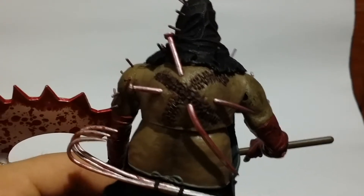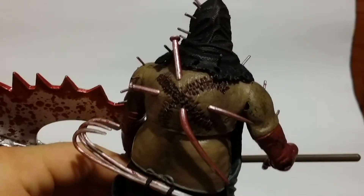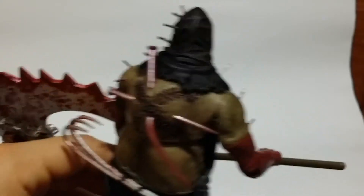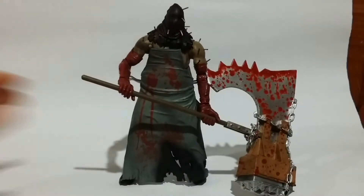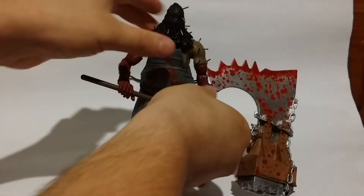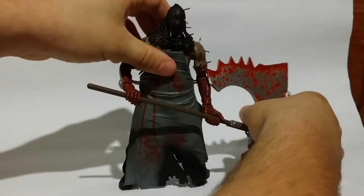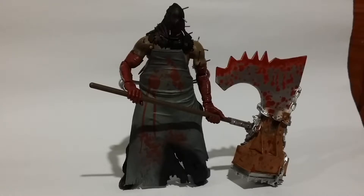Now you can really see the detailing — all the little stitches and everything. He does have some really good detailing on him. I think I played the game once or twice but didn't really get up to the point of seeing this guy, and I kind of thank God I didn't, because going up against this guy would be terrifying. I think I'll eventually get the other two figures from the wave as well.